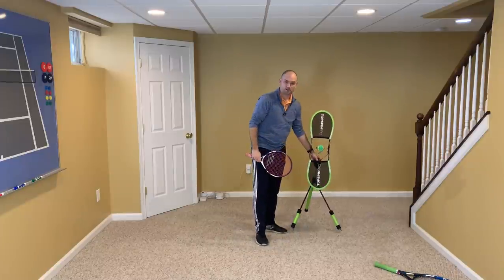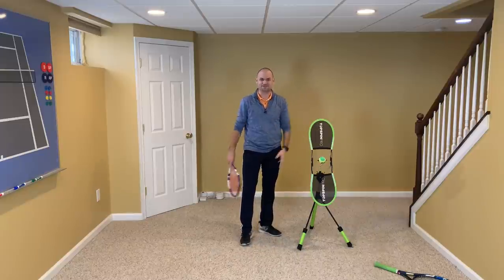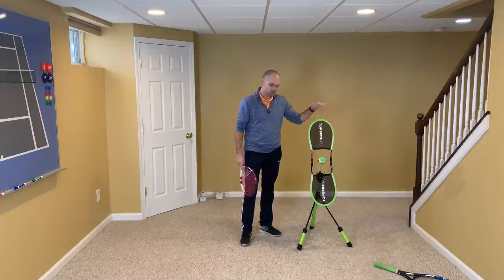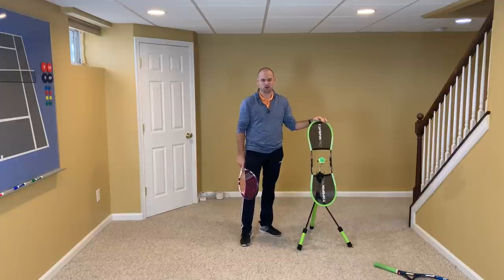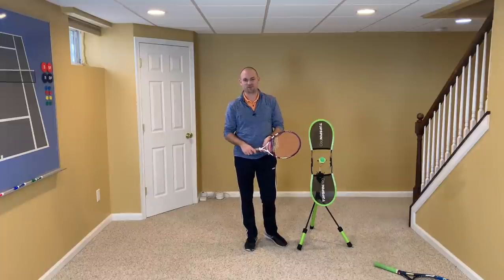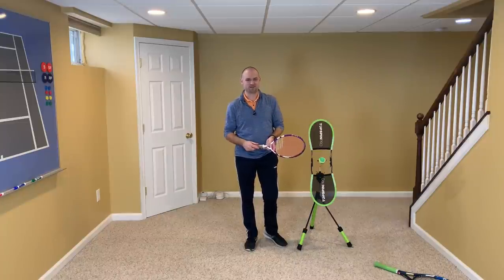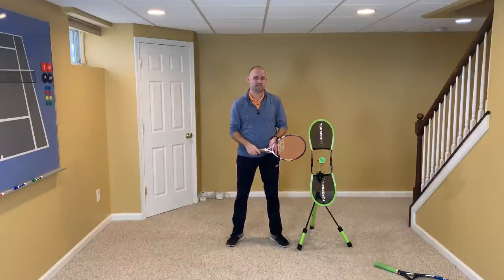The Topspin Pro is an amazing product — the fact that I get to make videos here in my basement studio and use it for at-home practice and demonstration shows how great it is. I'm an affiliate; check out the link in the description below. Please consider subscribing, hitting the notification bell, and sharing this video with a friend or family member who needs to learn how to hit a perfect topspin forehand. Let me know what you think in the comments below — thank you so much, I really appreciate your support, and I'll talk to you really soon.